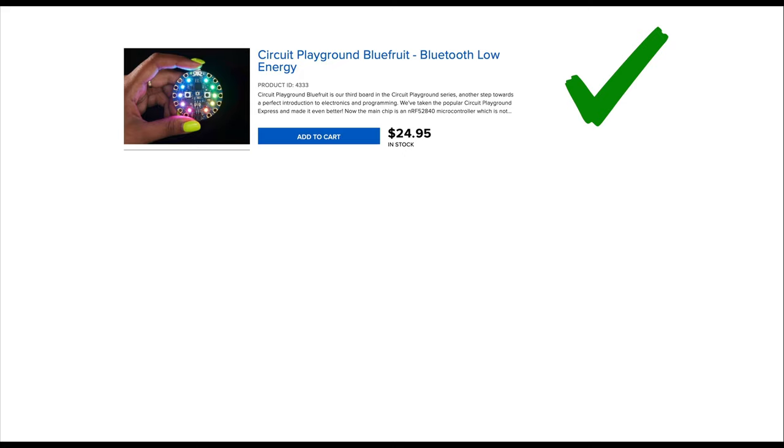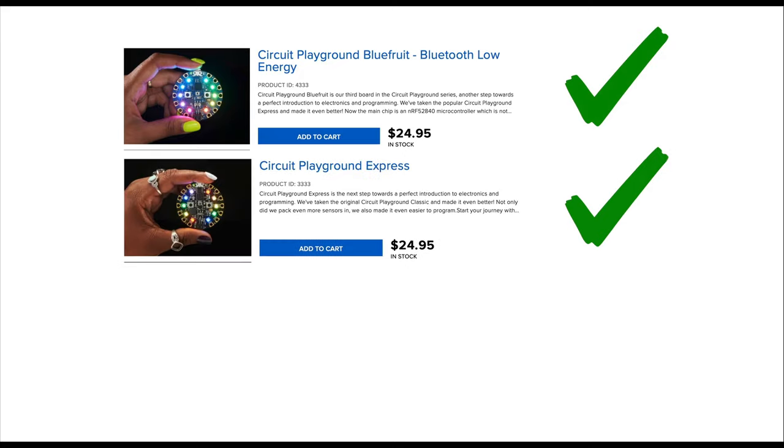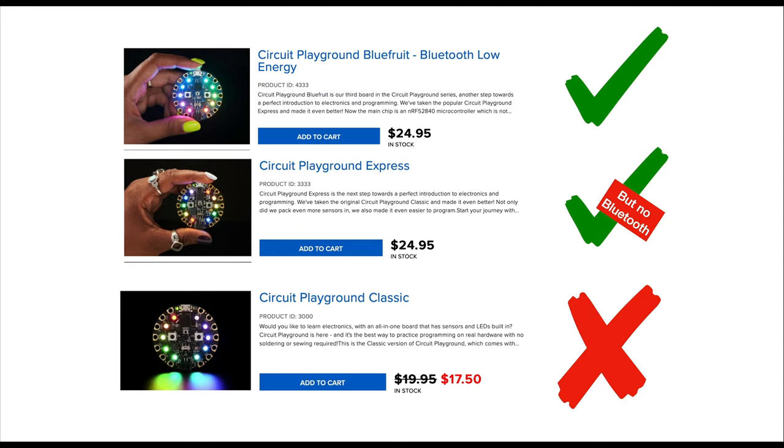Now although we're using the Circuit Playground Bluefruit, also known as the CPB, most of the videos in this series will also work on the Circuit Playground Express, or CPX. The Circuit Playground Express can't do Bluetooth, but it can do just about everything else. These videos won't work with the Circuit Playground Classic, because that board doesn't run CircuitPython.